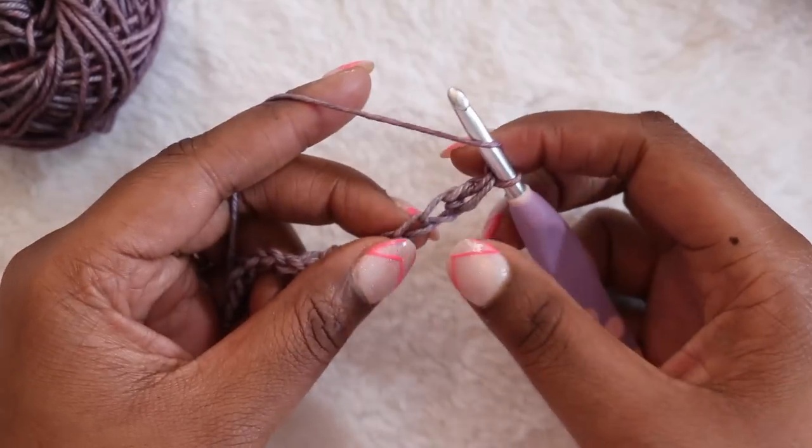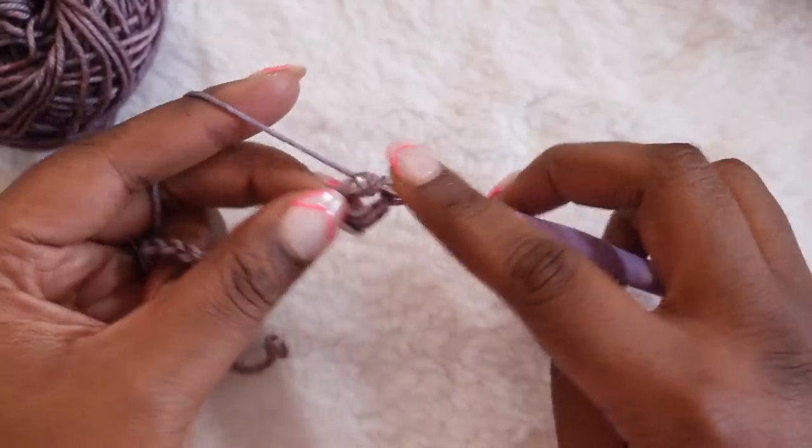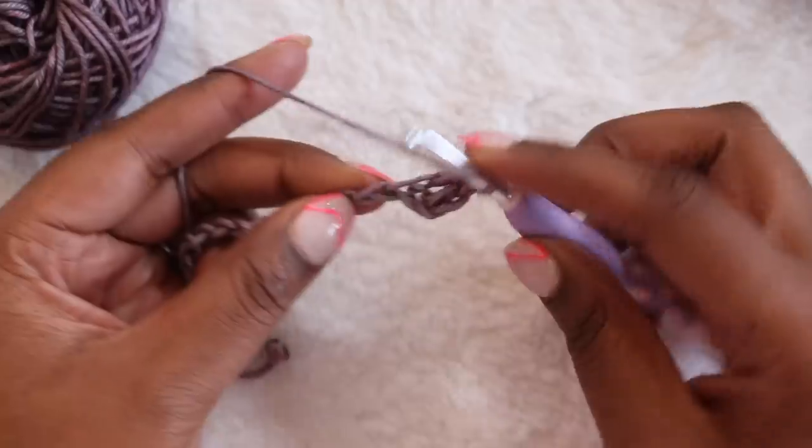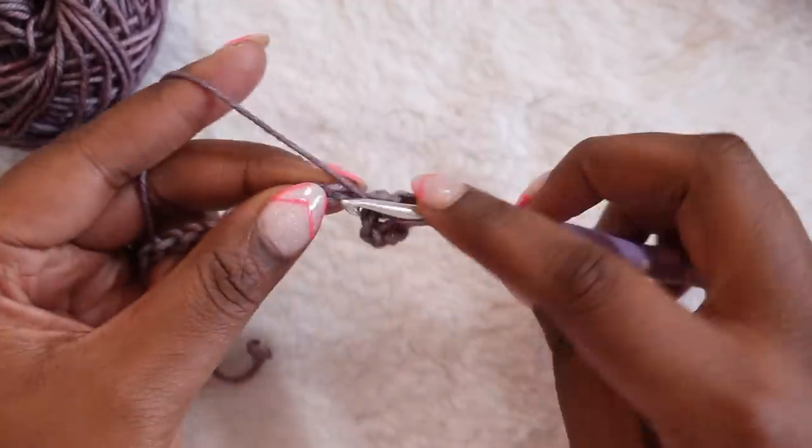In the next chain, double crochet: yarn over, insert into the stitch, yarn over, pull up the loop, yarn over, pull through two, and yarn over, pull through two again. So you're going to double crochet across the chain.